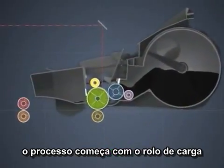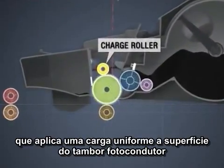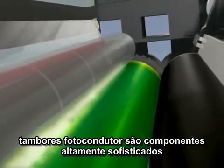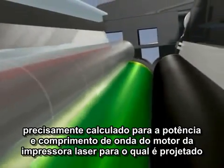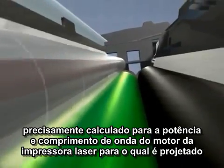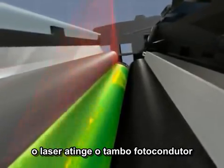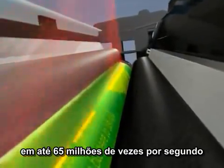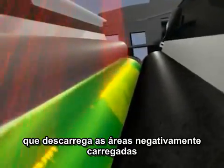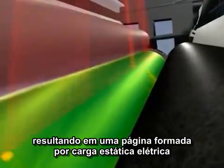The process begins with the charge roller, which applies a uniform charge to the surface of the photoconductor drum. Photoconductor drums are highly sophisticated components, precisely formulated to the power and wavelength of the laser print engine for which they are designed. The laser strikes the photoconductor drum up to 65 million times a second, creating a chemical reaction that discharges the areas that are negatively charged, resulting in an electrostatic image.